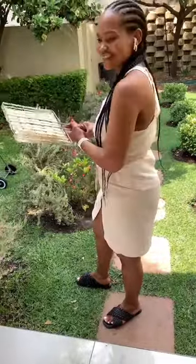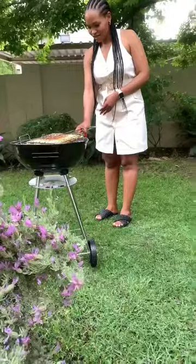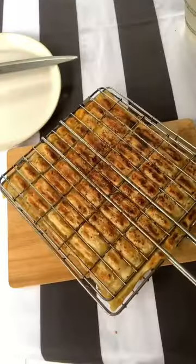The best part of this whole entire recipe is making it outside on your braai stand. If you ever needed an excuse to make a braai, this is it.